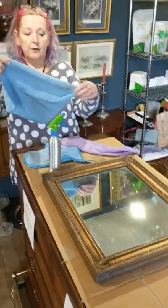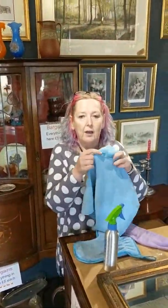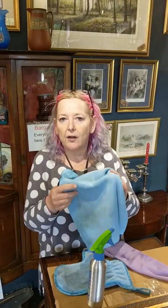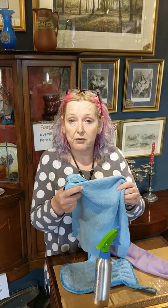This is a Norwex Envirocloth, and what's brilliant about this is that you don't have to use it just for windows or glass — you can use it all around the home. I've got some for the kitchen and I thought we'd get some for the shop as well because I was so impressed with them.